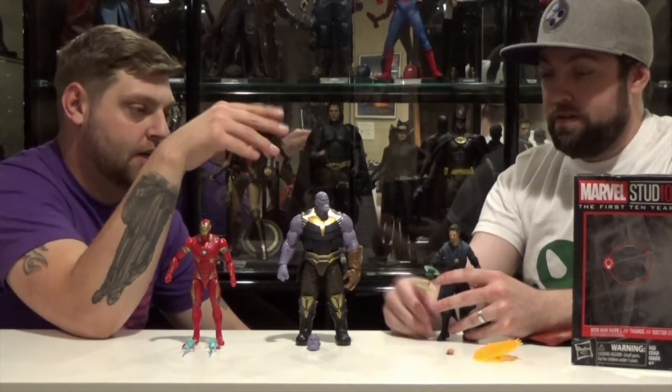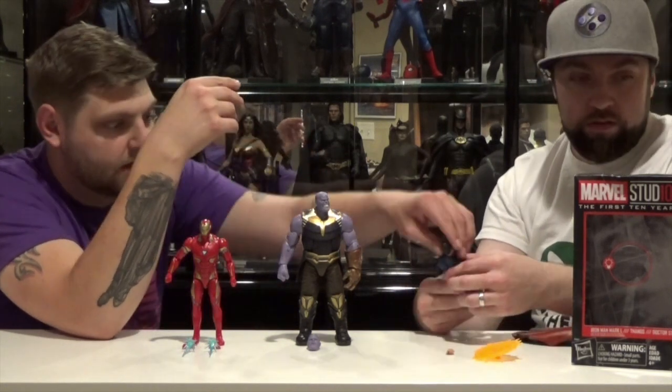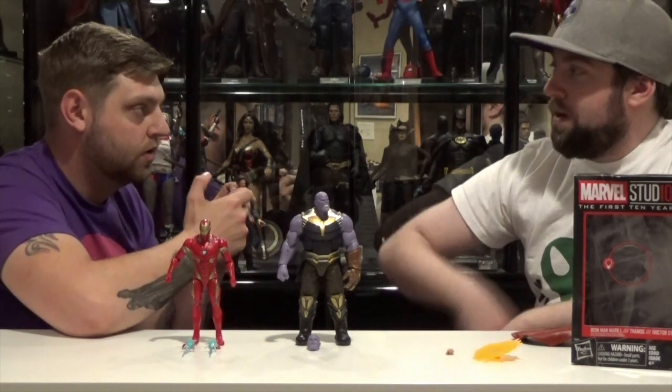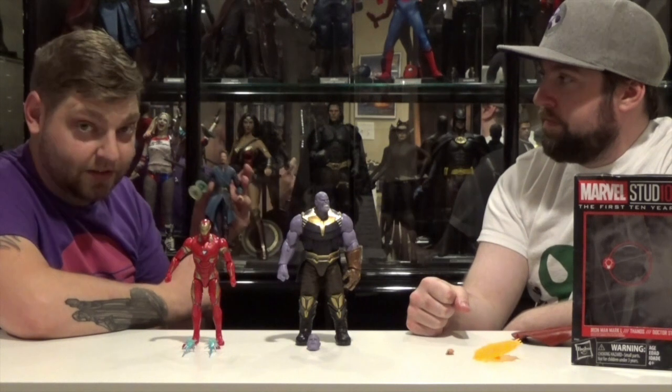So is this Dr. Strange technically supposed to be Infinity War Dr. Strange? I believe so, yeah. Because in Infinity War Dr. Strange has the light blue insignia for the master of the mystic arts, and this clearly does not have it.